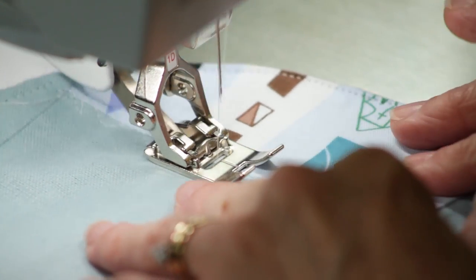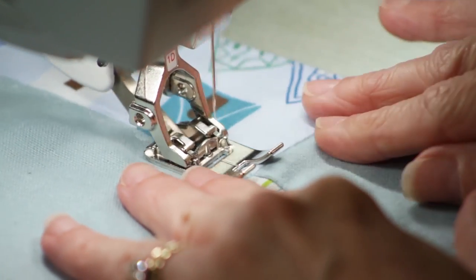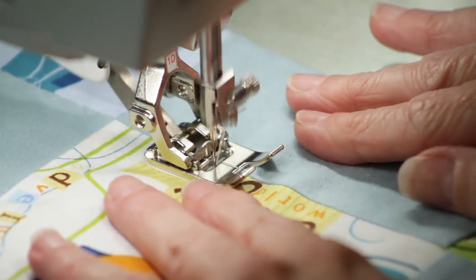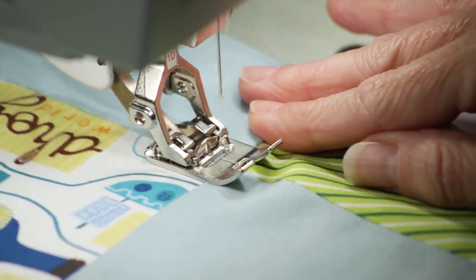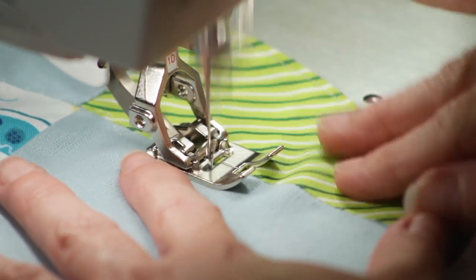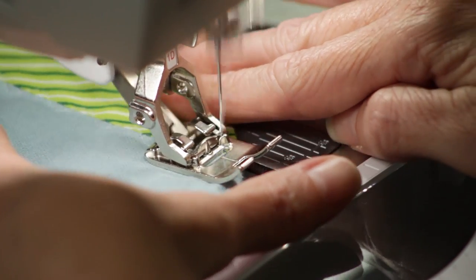Clip your threads and there you go. I'll do the last two — the bottom and the top I haven't done — I'll do those really quick. This is another one of those projects that can be really quick if you need a baby gift at the last minute. You don't even need to do the patchwork across the front — cut out another piece of fabric just full. You could have this project done in 15 minutes, okay maybe 20, but pretty quick.